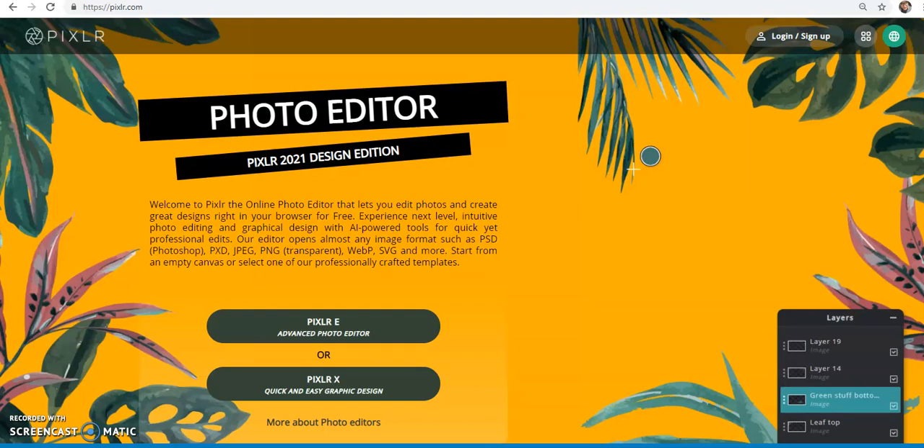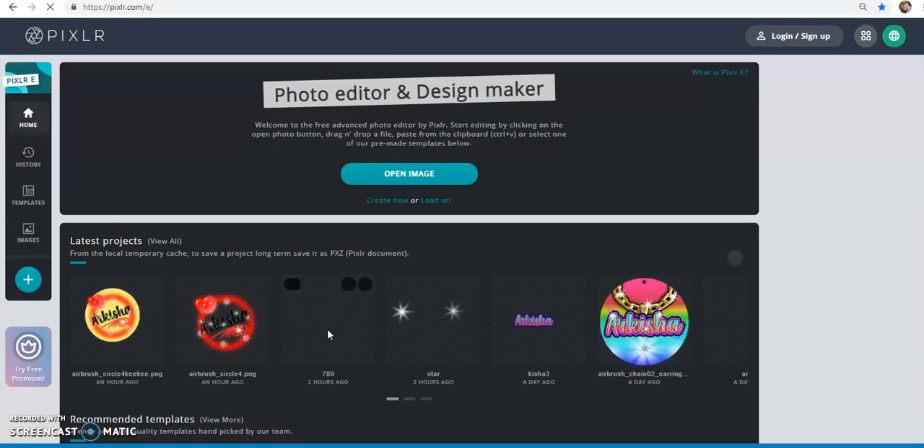Hey y'all, this will be a quick little tutorial showing you how to use the airbrush plate from arkishoresgraphics.com. We're going to do this in Pixlr. If this is your first time watching, Pixlr is free — you can use it right in your browser, no need to log in or sign up. Just visit pixlr.com and start using it. You cannot use this on your phone.